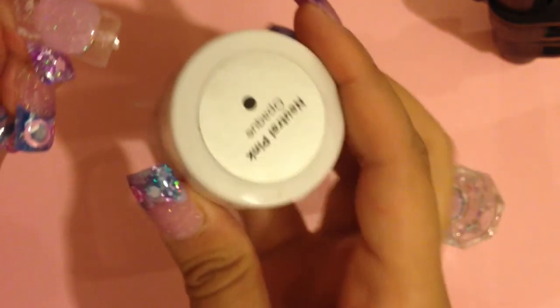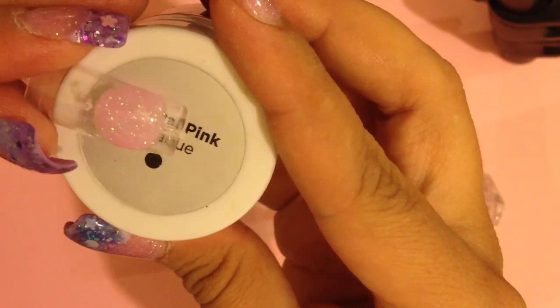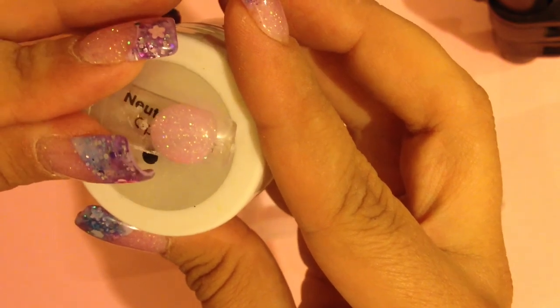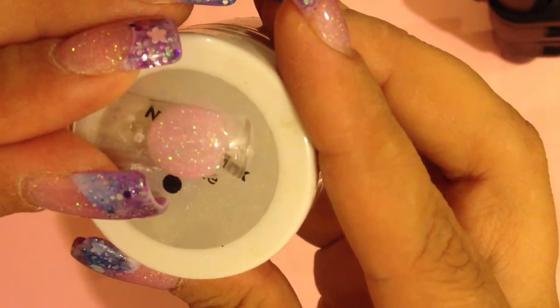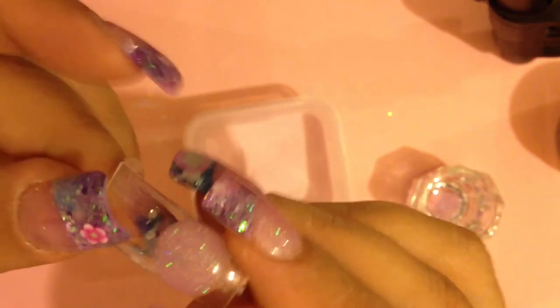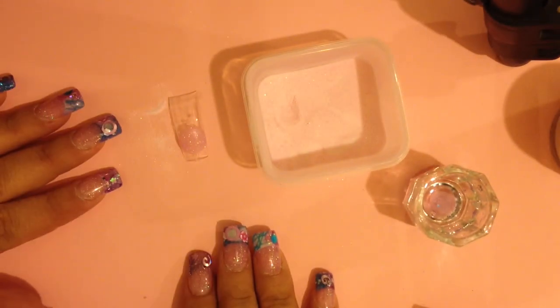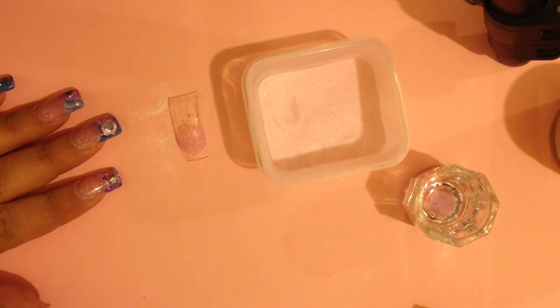I'll put something behind this so you can see — you can see it does cover up quite well. It is going to be a little bit sheer; you can see a little bit poking through, but that's basically it — that's how I make my glittery cover pink. You can see my nail slightly underneath, but there's enough coverage that if you want to do an extended nail bed it'll work. That's how I do it, and I hope this was helpful! Thanks for watching, have a wonderful day, bye!